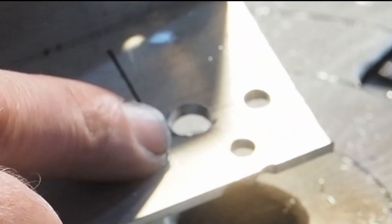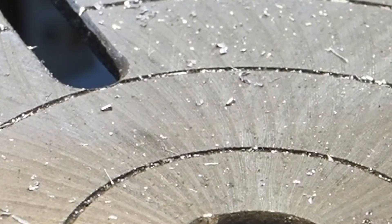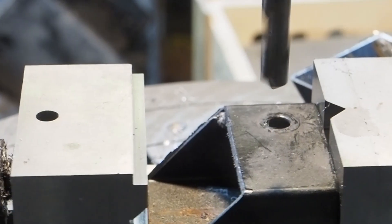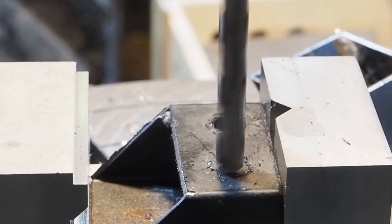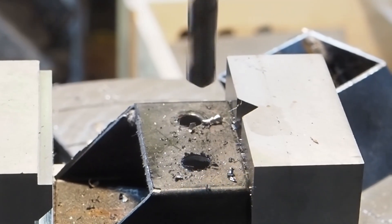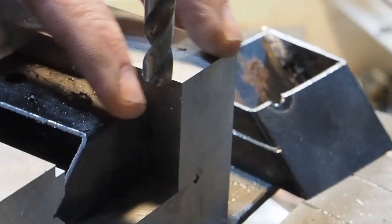That's a good looking chip. I wouldn't say that's perfectly round but it's somewhat okay. Let's drill something else. And contact. Oh, that's not bad. That's not terrible.